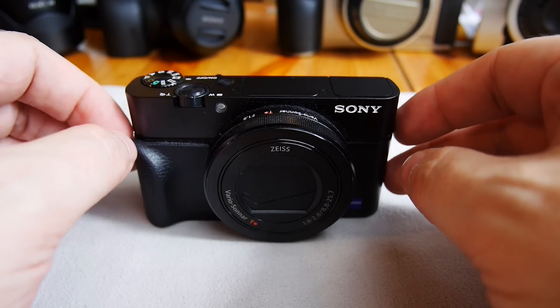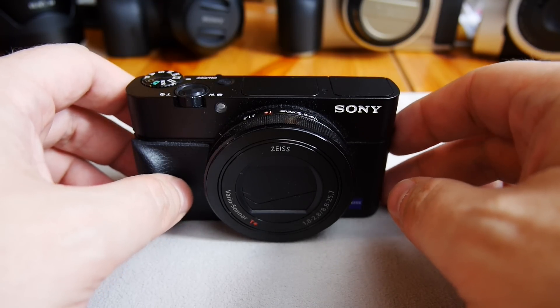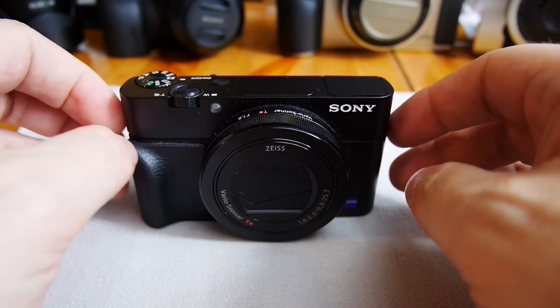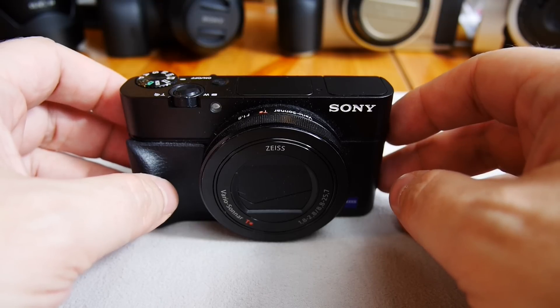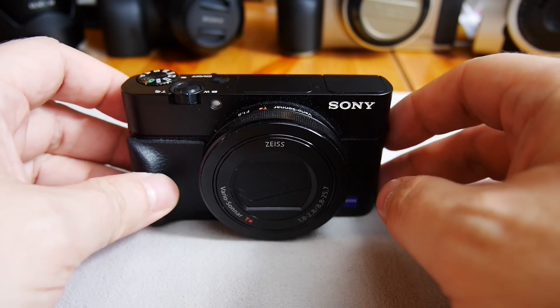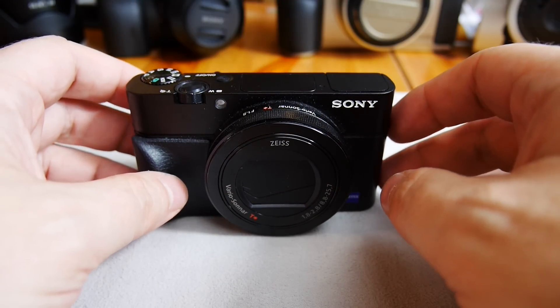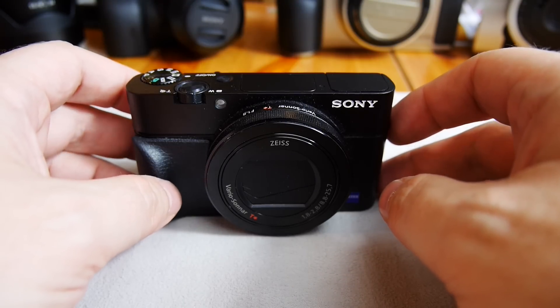Let me go into some technical specs. It's a 20 megapixel one-inch sensor, so the sensor is substantially larger than most point-and-shoot sensors but not quite as large as a Micro Four Thirds sensor. It has a three times zoom lens.